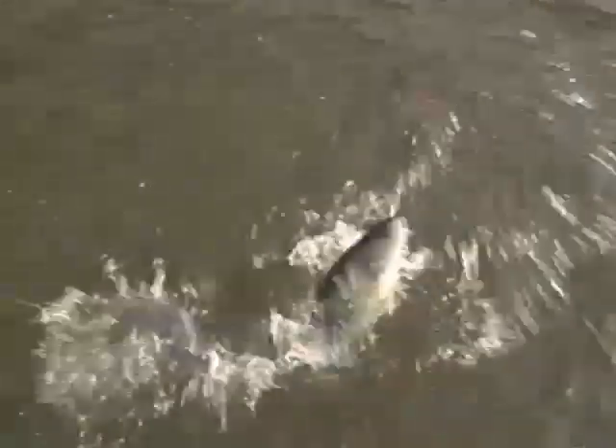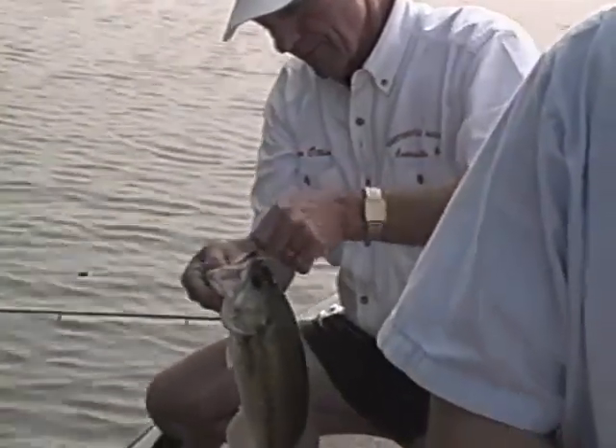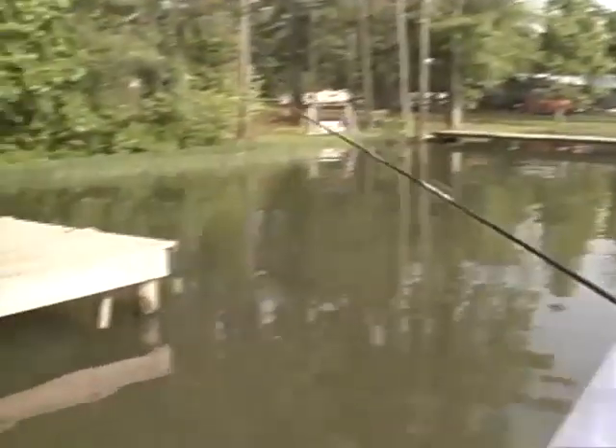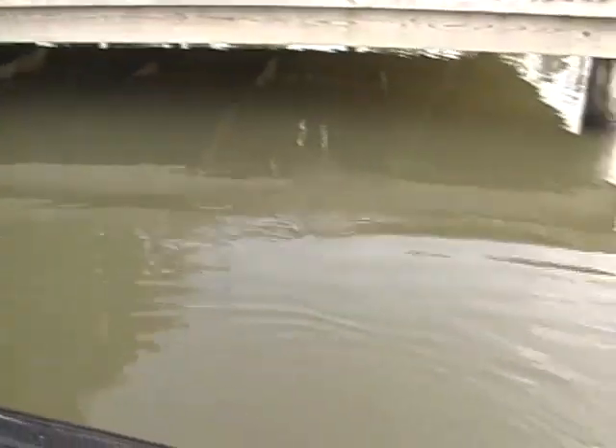Another little yearling. We'll get him by the lip — don't want to hurt him. That's a pound and a half fish, isn't it? Yeah, pound and a half, pound and three quarters. Is that one back under there? Another small one. He'll keep — oh, he's a keeper but he's a small one.